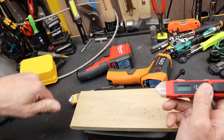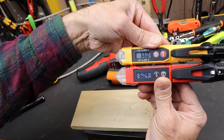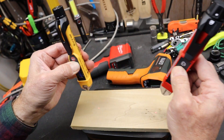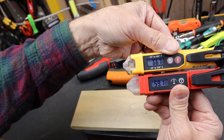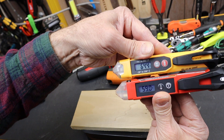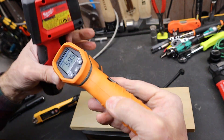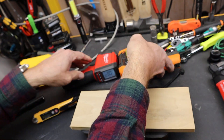Let's try a piece of wood. Here's the Klein, here's the Milwaukee. Getting 66 and 60 — something's going on there. Try again: 63 and 60, getting closer. Once more: 66 and 59. They were pointed at different spots. Straight down: 64 and 69. Doing both at once with the laser lines: 63 and 62 — those are a little closer.